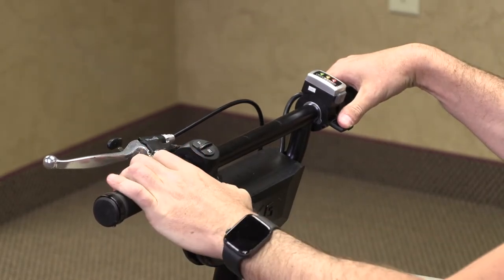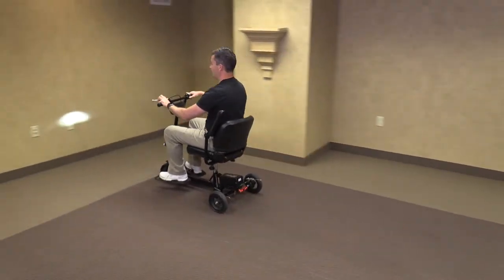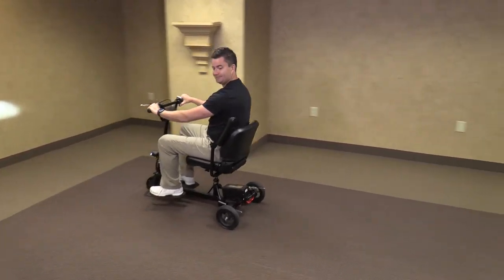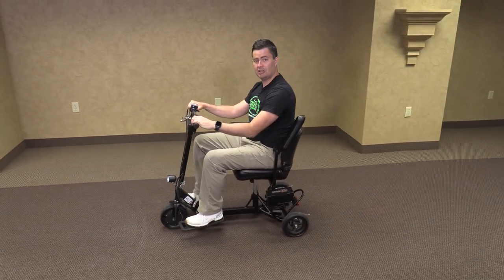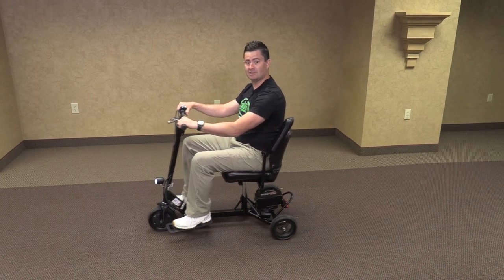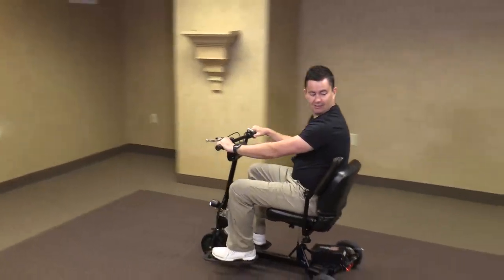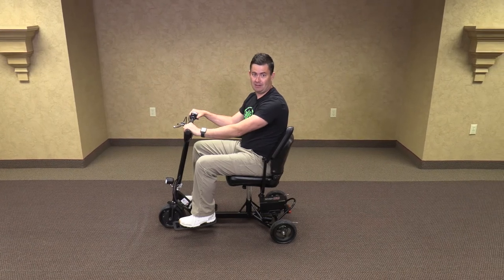Now it is disengaged. Set it forward on 1 and we can go forward. And reverse. When changing speed settings, you just move it to whatever setting you want — 1, 2, or 3 — and depress the thumb accelerator. And when reversing, always be aware of your surroundings behind you.